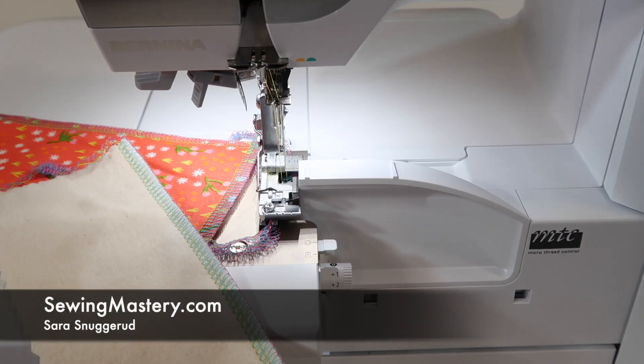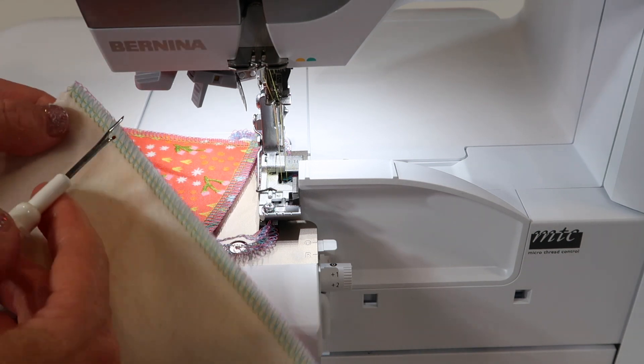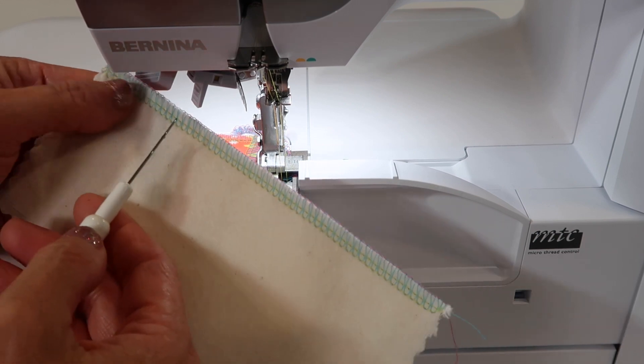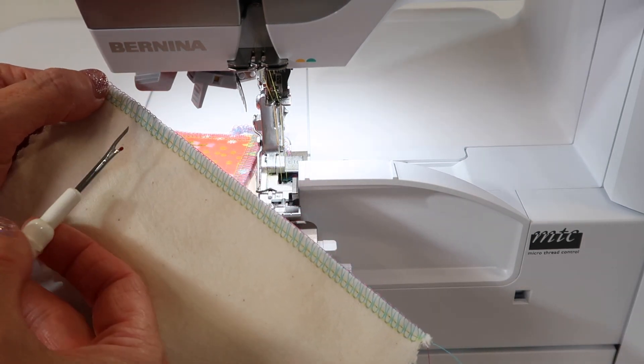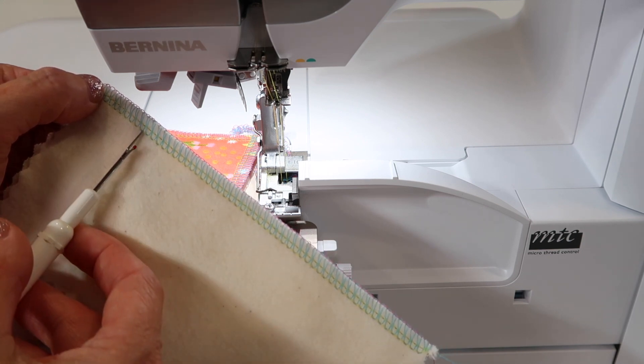Since we're going through so many videos on the Bernina L850, I decided to include one on how to actually remove overlock stitches. It's actually not as hard as you might think. Remember the two needles that are creating seam one and seam two right here?